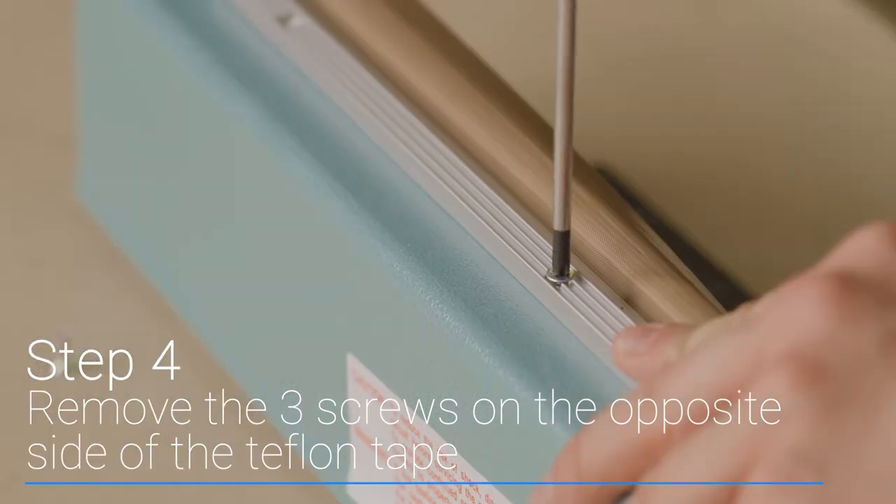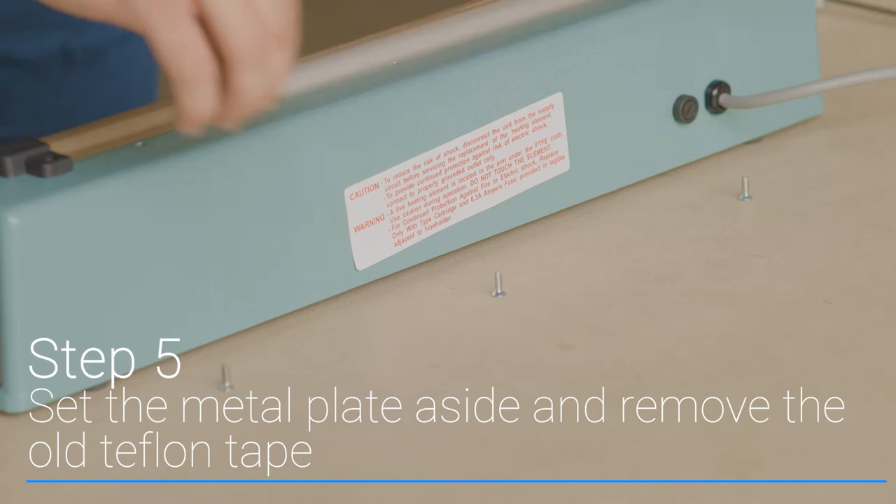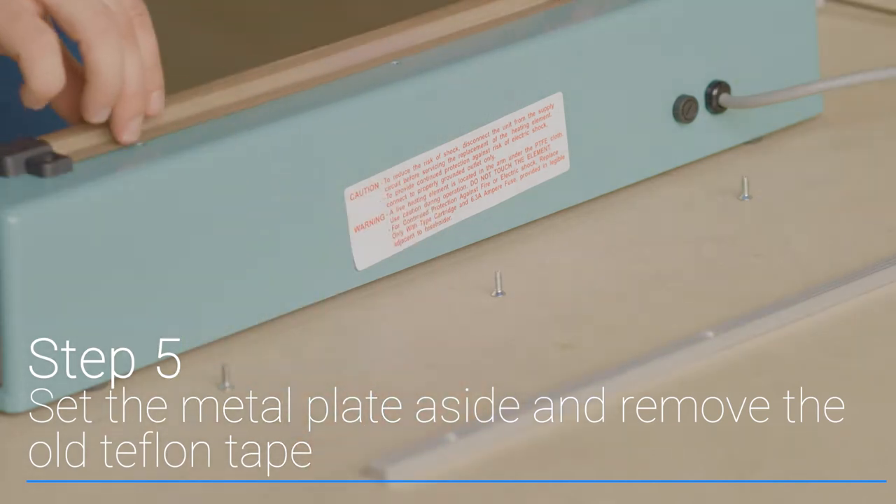Next, loosen the three screws on the opposite side of the Teflon tape. Once all six screws are removed, set the metal plate aside and remove the Teflon tape.